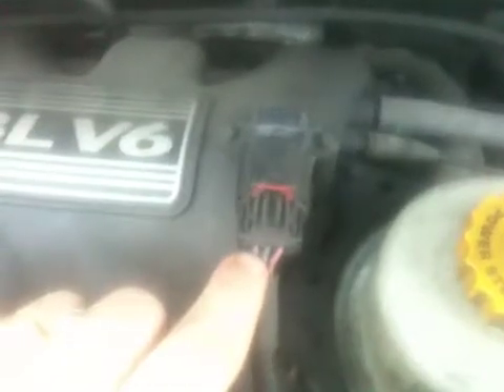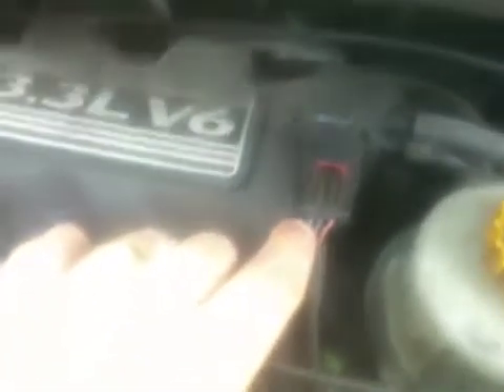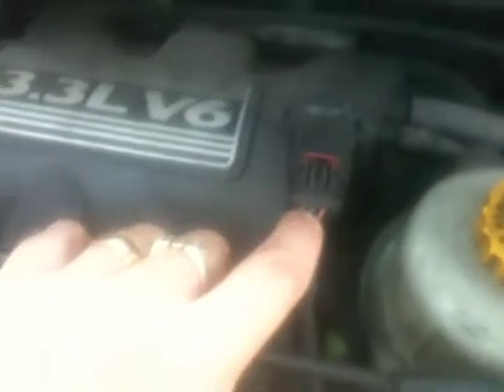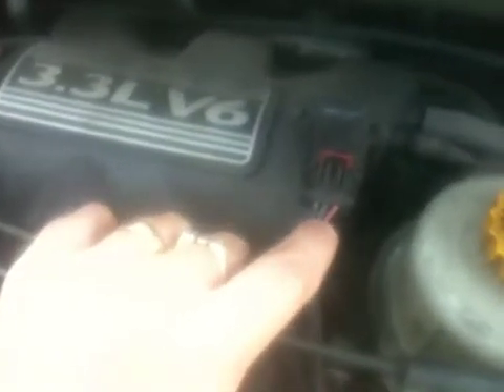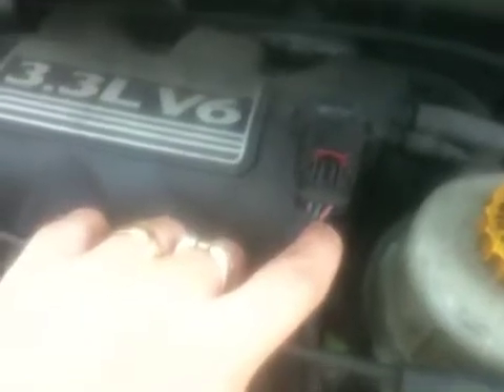This is my MAP sensor, located on the manifold of the engine. The pin-outs are: this one here is pin number one, which is the signal sensor wire. Number two is the ground, the blue wire, and then the red one at the end is the positive feed.